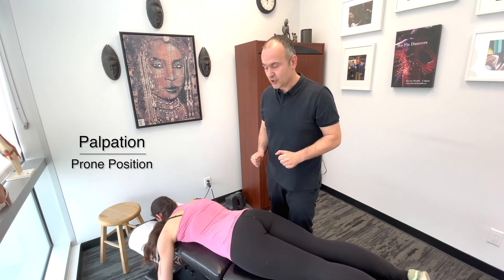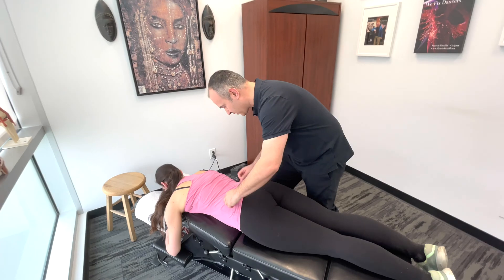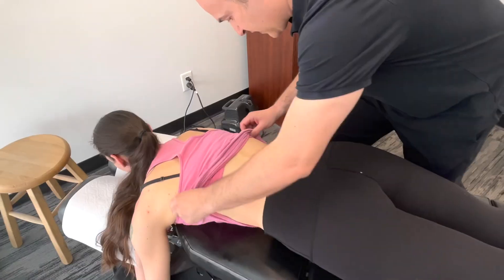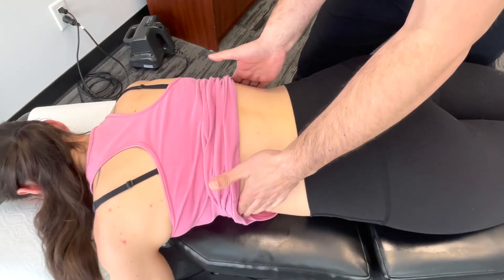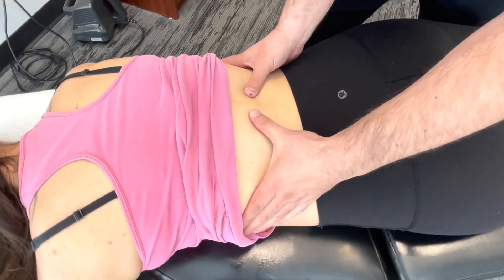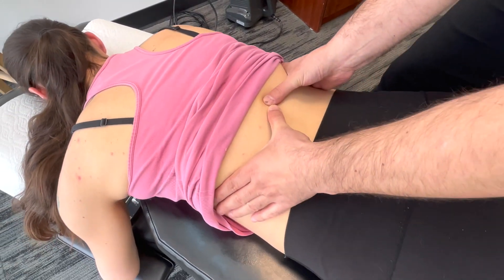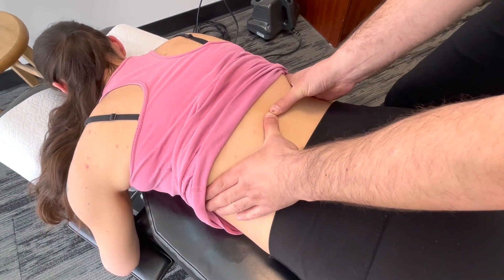Now let's palpate the lumbar spine in a prone position. We'll bring the shirt up again. So for general palpation, if you follow the ribs around to the last ribs, it's going to bring you to T12. Then you'll feel a longer spinous process, which would be L1.